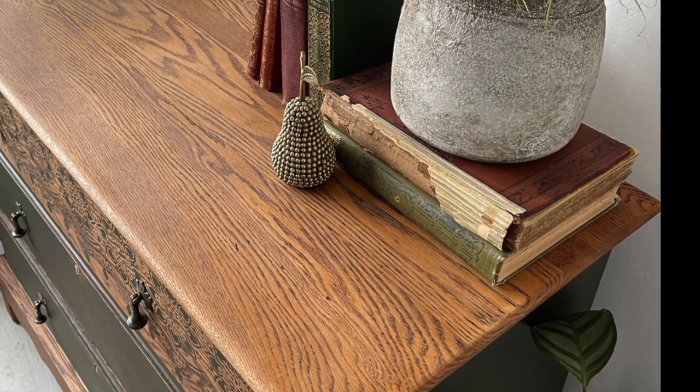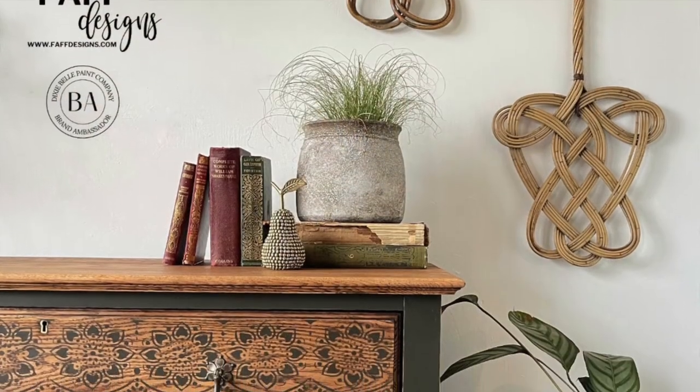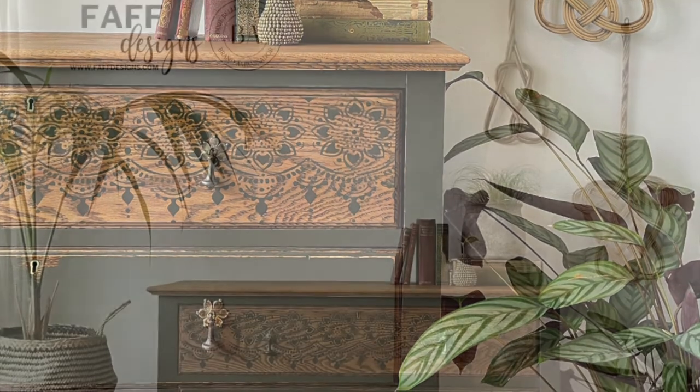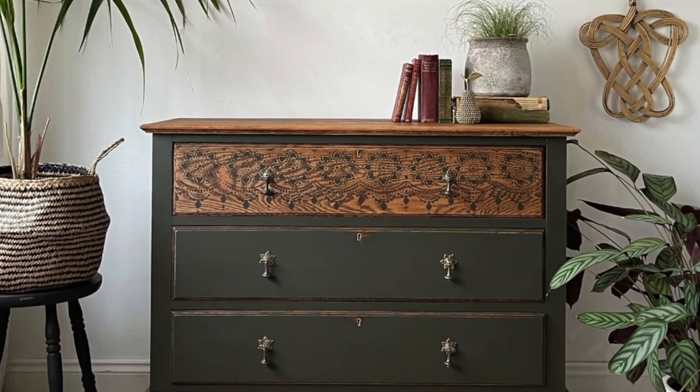And that's it — that's the finished piece. There's the close-up of the oak top which turned out really nice, the stencil detail on the drawer, and then the final shot. Thanks for watching, I hope you liked the video and I hope you love the stencil that I've created. Make sure you subscribe to my channel for more videos.